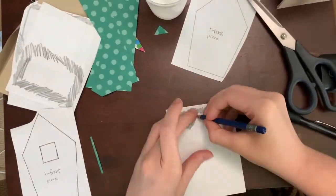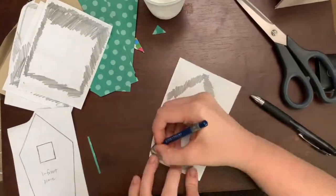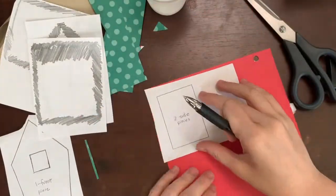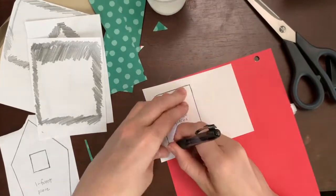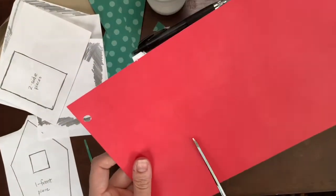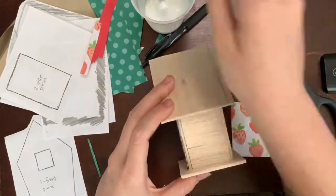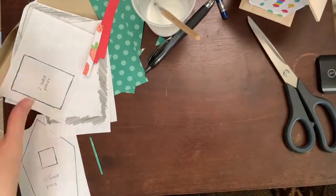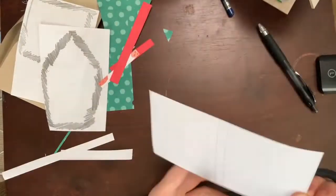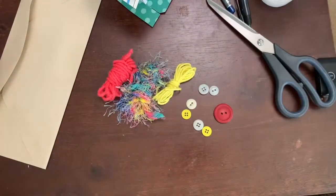Do the same thing for the rest of the pieces. If some papers say 'times two' — like the roof and the sides — you're going to trace them twice, but to save paper we only printed them once. Put the piece down, trace it, pick it up, and you can see the outline. Then trace it again, cut out both side pieces, glue them on, and do that for the rest of the birdhouse.